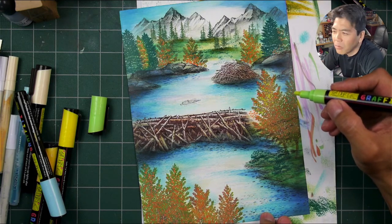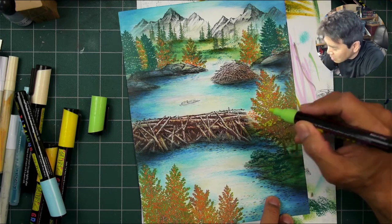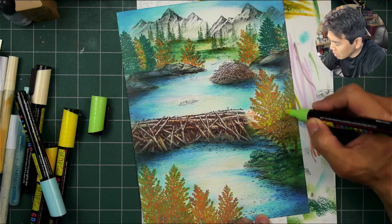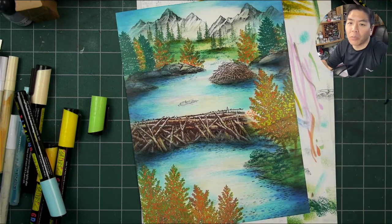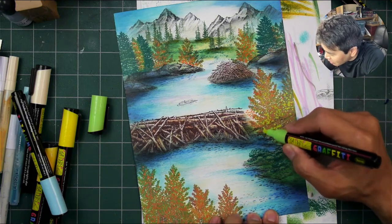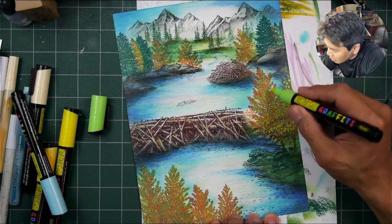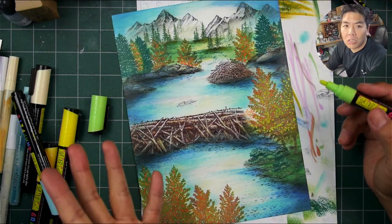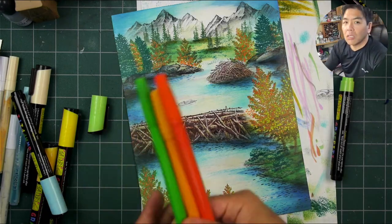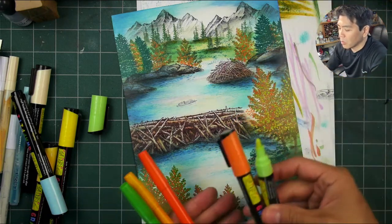I seem to recall nail polish remover being used for some kind of stamping technique - maybe in a workshop. So this is green here - I'm building up with oranges and greens. I did color my trees using a similar palette to these colors, so I'm just reiterating that color scheme again with the pens.